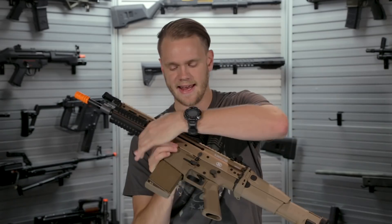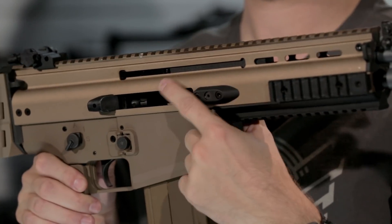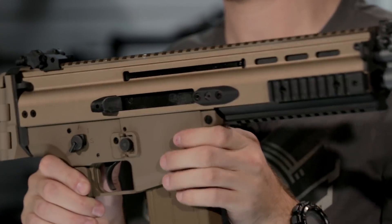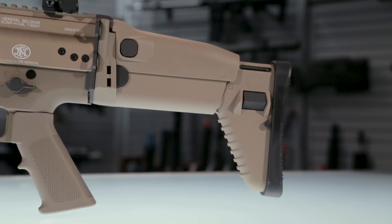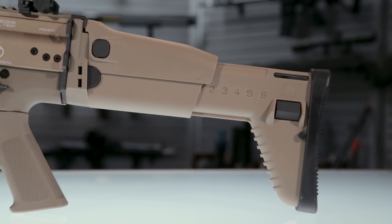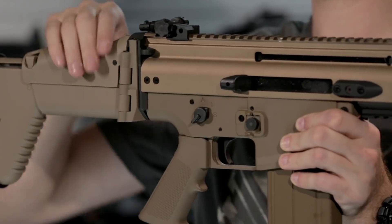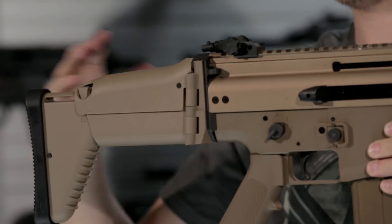Bolt release is located here. And to give you an idea of how that looks with the open bolt fully open, there it is right there. Out back you've got a nylon fiber reinforced polymer multi-position adjustable folding stock, with several positions as well as folding capability and an adjustable cheek riser, making it a joy to use.